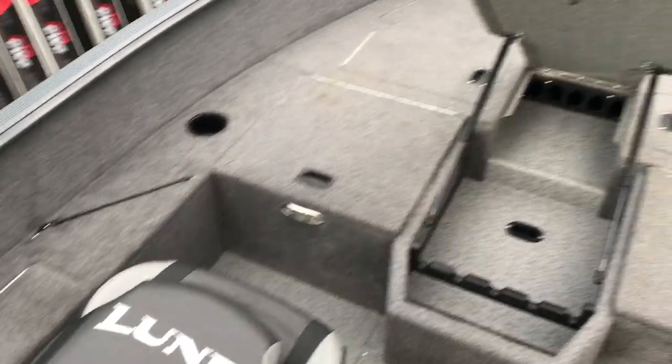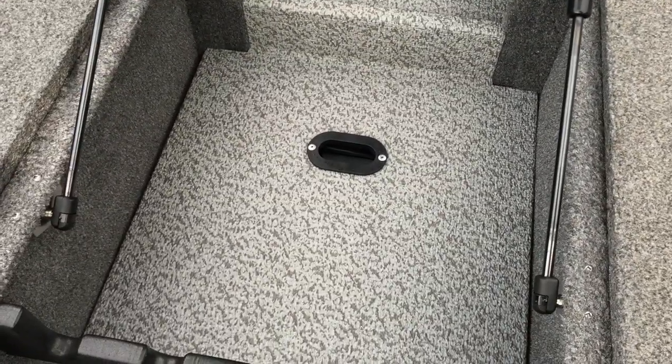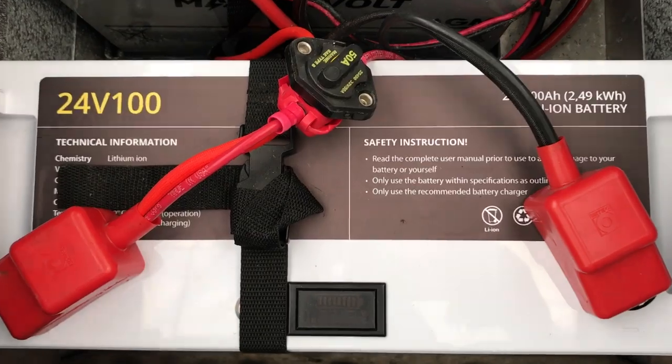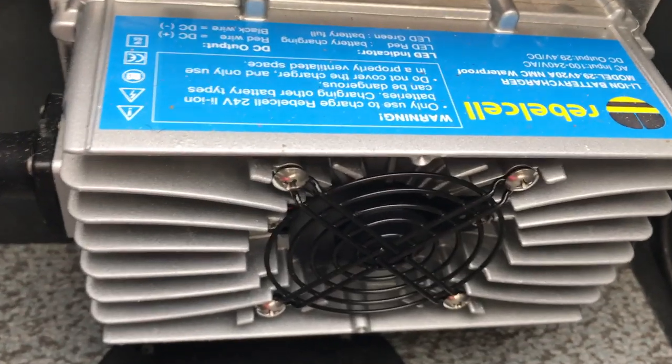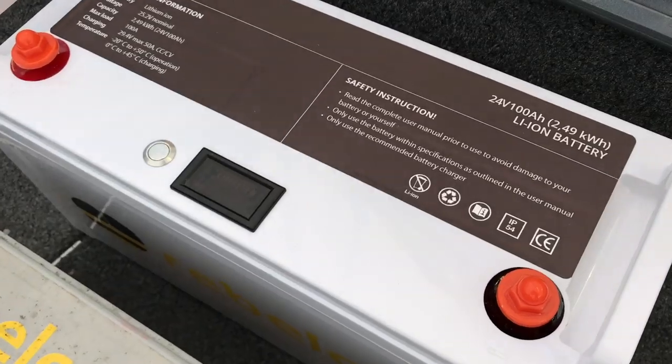My battery is in the front of my boat. When you open the hatch where you normally have your rods, there is another hatch under it. Open it and there are my batteries. There is also the battery that powers my engine, but there is also storage for the RebelCell. I'll take out the older version and change it for the new model.